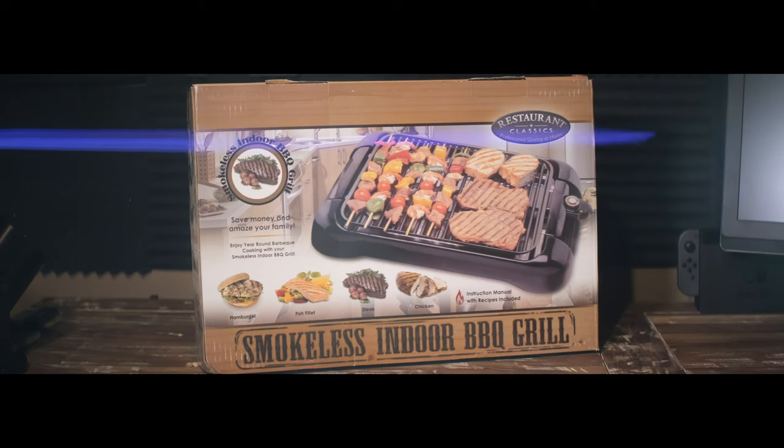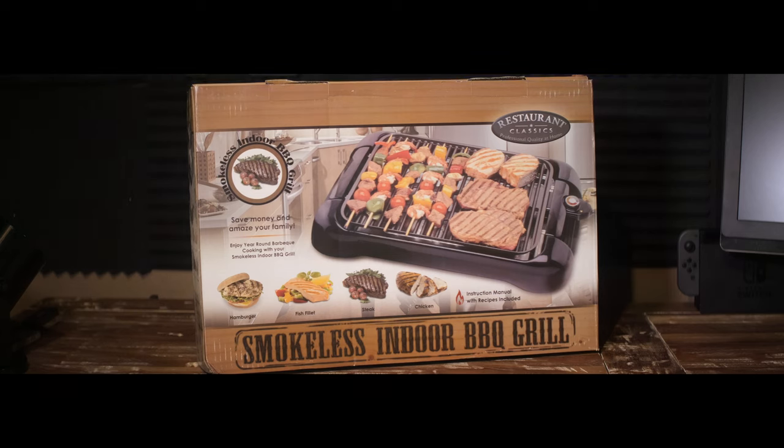I'm shooting this with anamorphic cinematic lenses because it's been a year of a pandemic and I'm bored. As I said in my intro, I couldn't find this particular product on Amazon anymore.